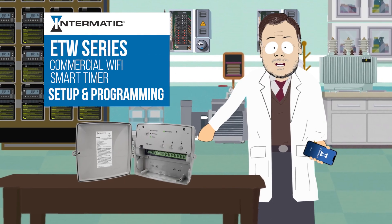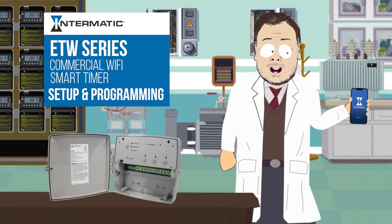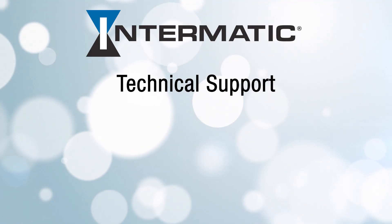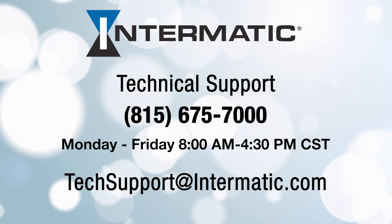Your ETW series timer has been set up and programmed and you can remotely connect to the timer through your Intermatic cloud account. If you get stuck at any point in the process, you can contact technical support at the phone number and email address shown on the screen. If you have questions or comments, please leave them below or visit Intermatic.com and be sure to check out our other videos on YouTube or the Intermatic web page for more tutorials.